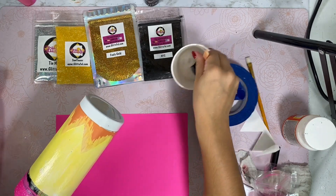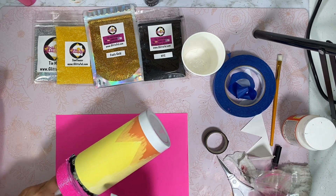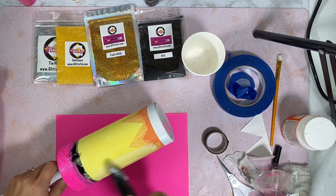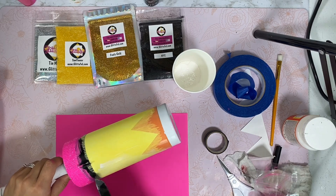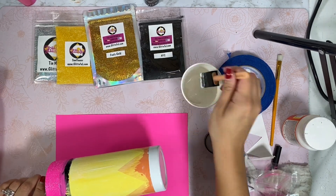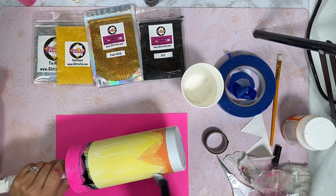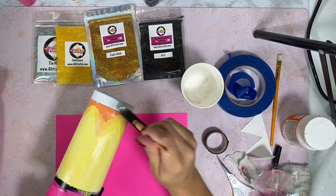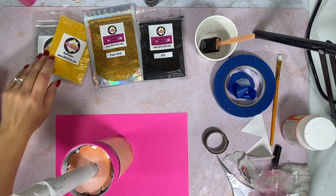As you guys are still watching this video, please give this video a thumbs up. If you haven't done so already, subscribe to our channel — we do a lot of tutorials and we're bringing you a lot of content. If you haven't joined us on Facebook, do so. We have a group called Glitterful Glitter Fanatics where we showcase a lot of our glitter and crafts. We have a big community of crafters and we have Make It Mondays where group members do videos showcasing awesome designs and teach one another.